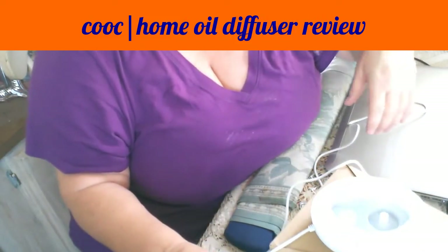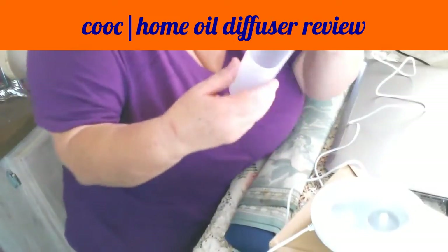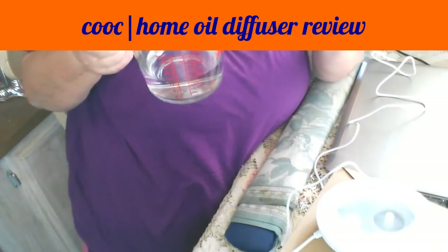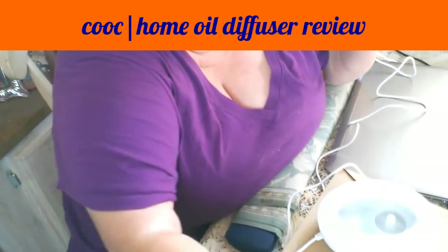I'm going to use another measuring cup that I happen to have lying around. I'll put less than 80ml — I'll put 60ml in there.